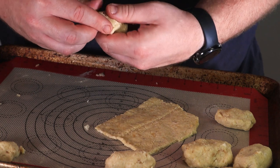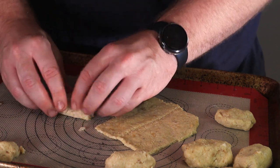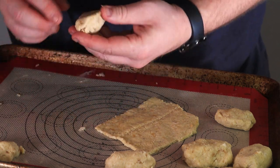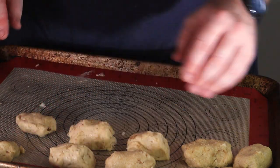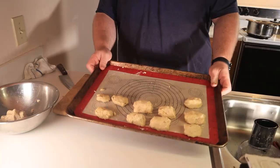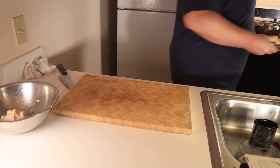Though now that I think about it, exploding would make them more legitimate pizza rolls. Anyways, throw them into an oven at 350 degrees Fahrenheit for about 12 to 14 minutes or until they're golden brown. You can microwave these if you're an animal, but please don't.